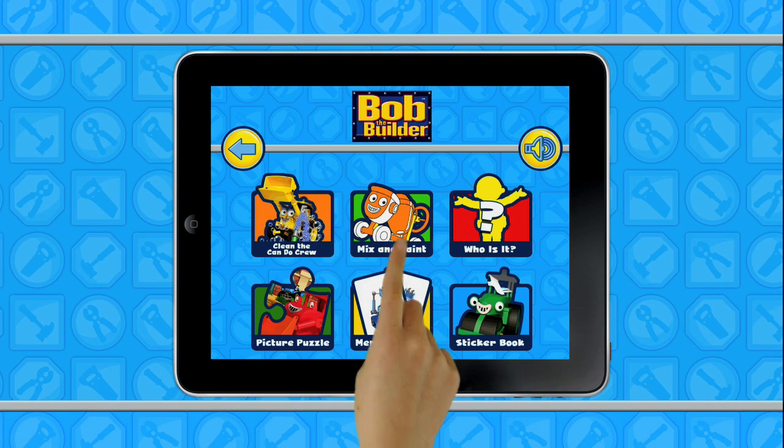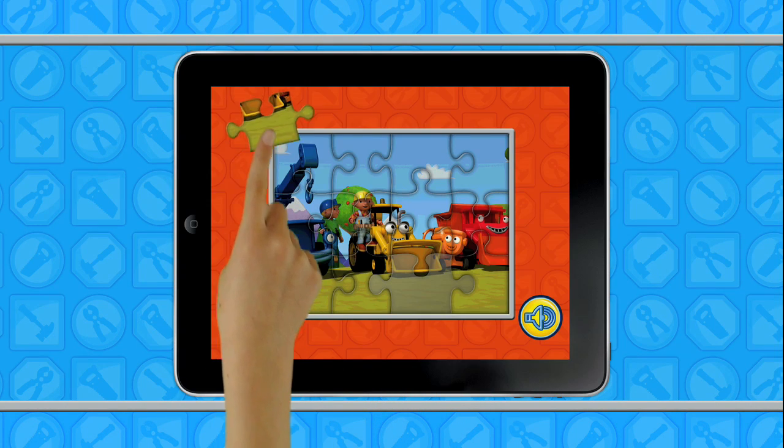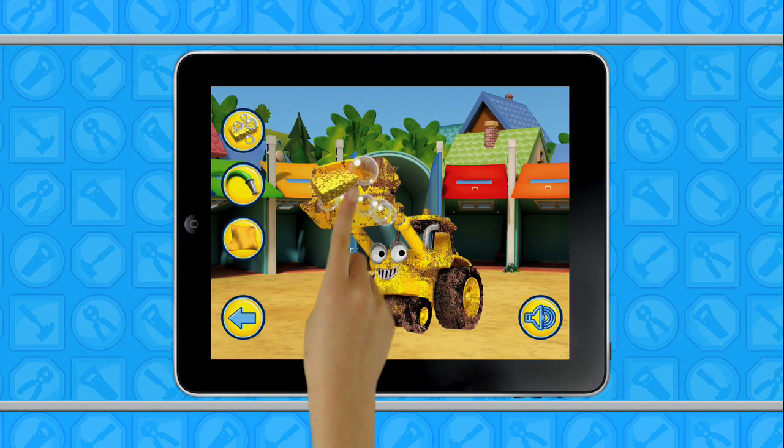Touch a picture to play a game! You can have fun mixing new colours! Yes, that's where it goes! Clean the can-do crew!